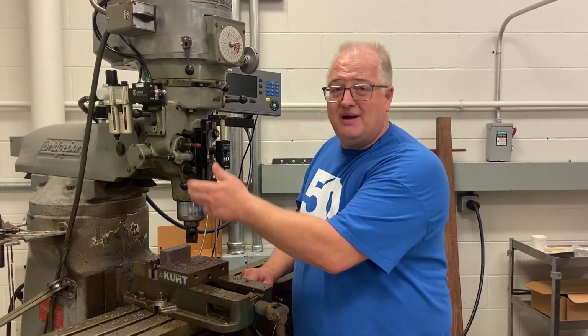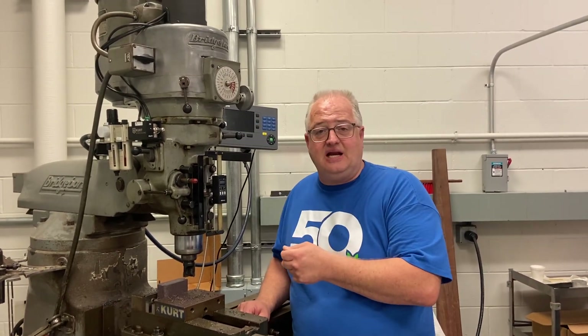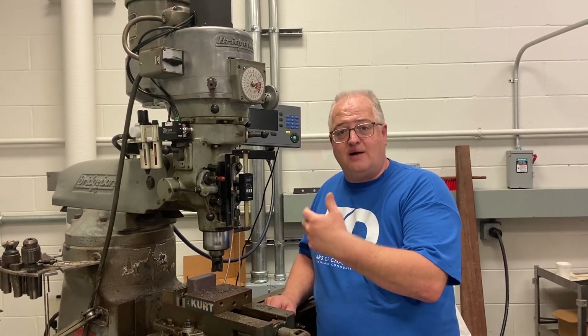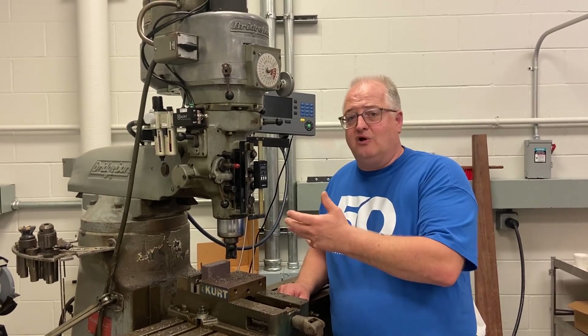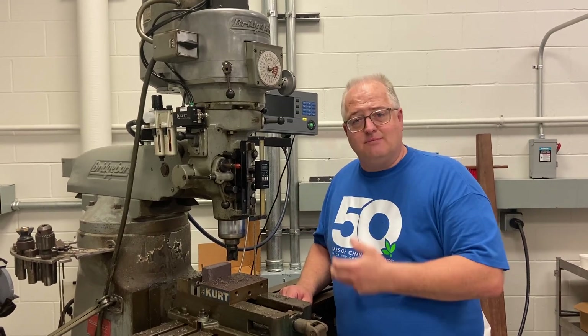Now, as a machinist, there is an awful lot of stuff that I need to know. I need to know all about the different types of cutting tools that are used, the work holding methods, the actual machining and physics behind how these machines start and stop and the operation of it. Now, this is just a manual bridgeport. It's been used by machinists for well over 100 years, and it's a start for understanding the basics of machining.